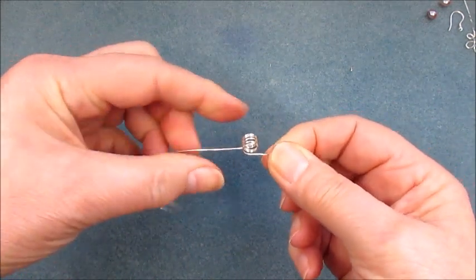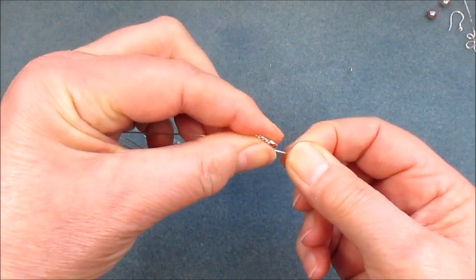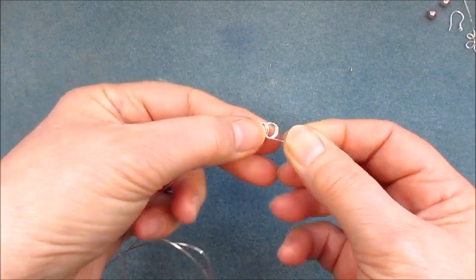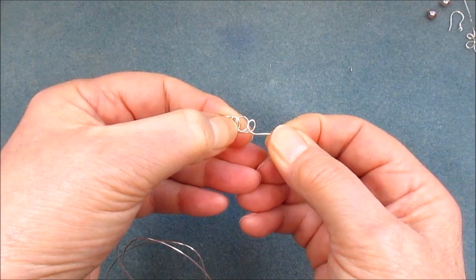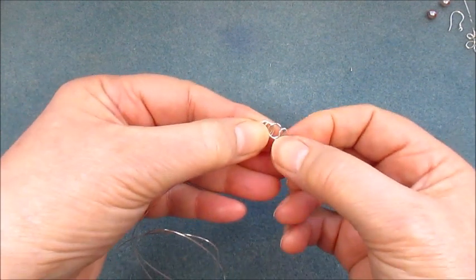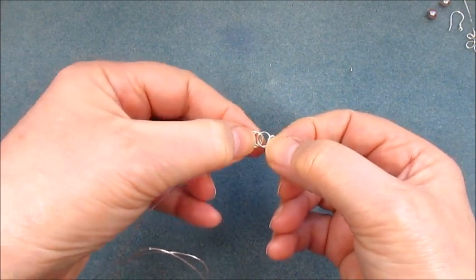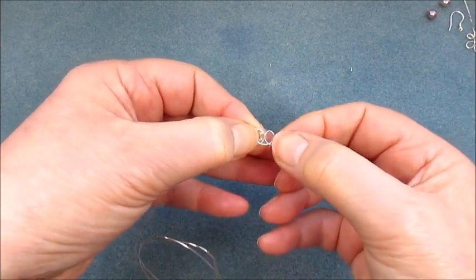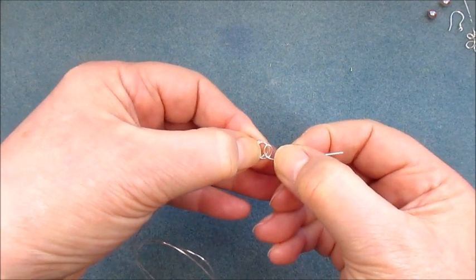We're going to pop that between our fingers and just stretch them out so you see they start to separate. For the first one I'm going to hold everything and pull that wire so you start to get that little leaf shape. For the second one I'm going to hold the leaf I've just created and the one next to it, and pull that wire.